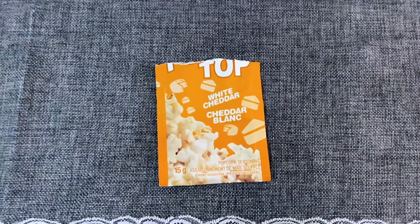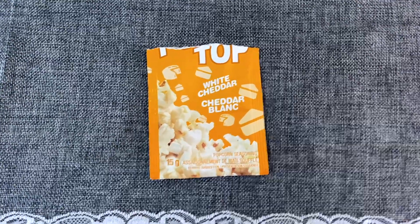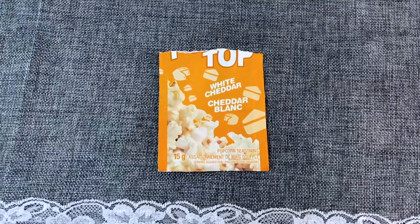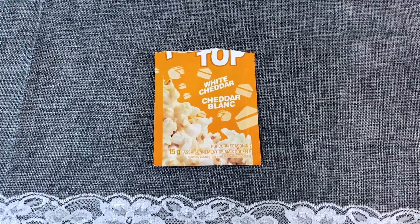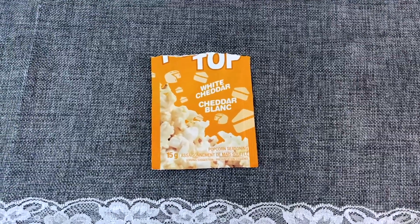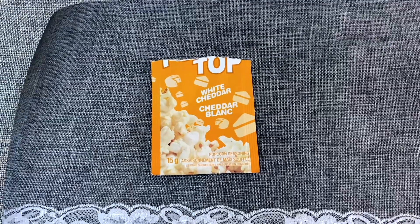Sticking with the popcorn theme, I like buying the Pop Top popcorn seasoning. These come in a few different flavors — I think they have a dynamite dill, white cheddar, and ketchup, among others. The white cheddar is my favorite and I recommend these. I love them.